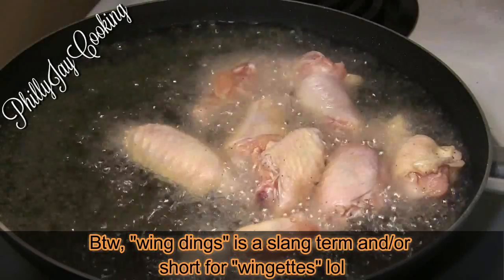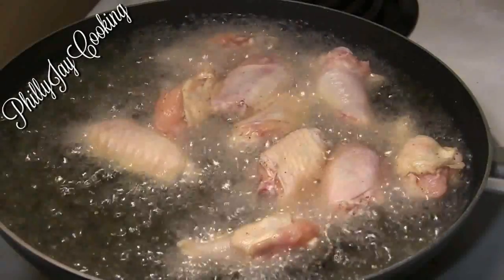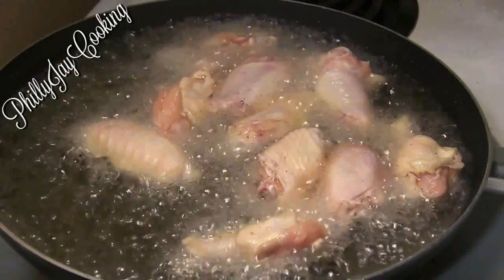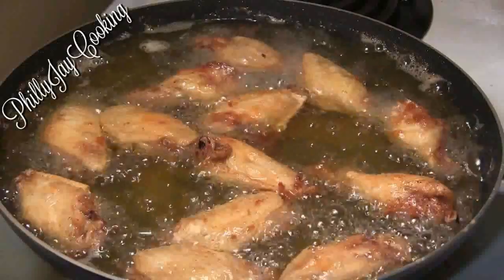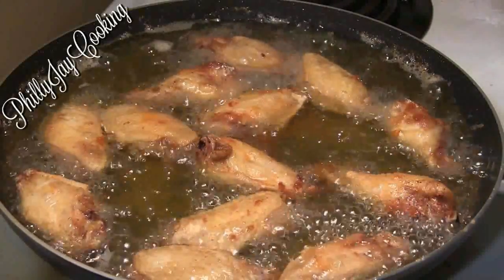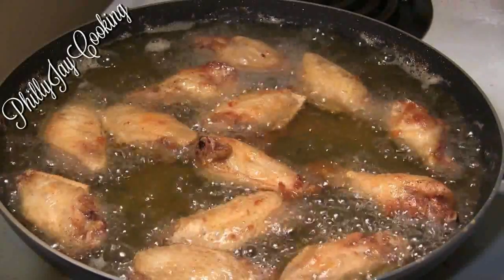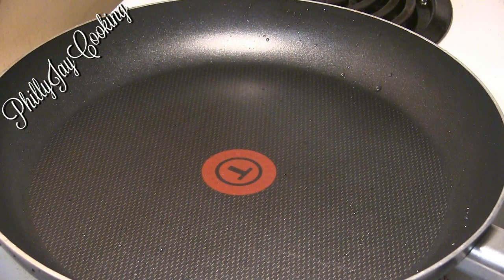I'm going to fry them until they are nice and golden brown, frying them in batches — half first, then the second batch. Look at those nice crispy golden brown wingettes. Once they're done, place them on a paper towel plate to drain the excess oil.